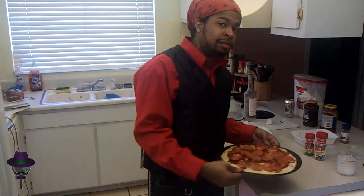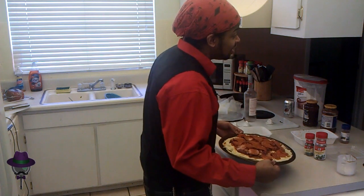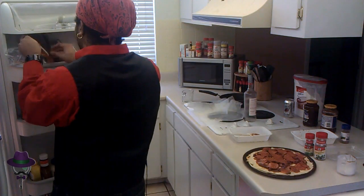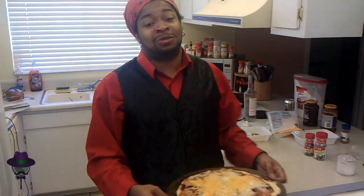It feels like it's missing something. We'll poll the audience — what the fuck is it missing? Cheese! It's missing cheese. So we're going to put cheese on it. We got Kraft and we got Velveeta. Back to the oven for about 20 minutes.